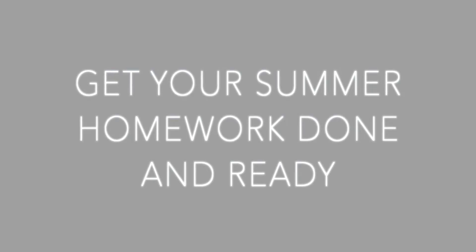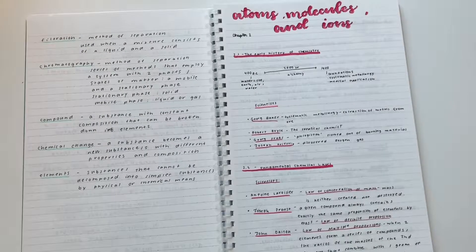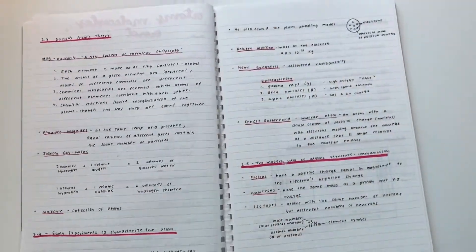Hello everyone, it's Hannah and welcome back. Today I'll be talking about some tips to get prepared for the school year and organized. So my first tip, whether you have summer homework or not, is to get it done and ready in time for the school year to start.